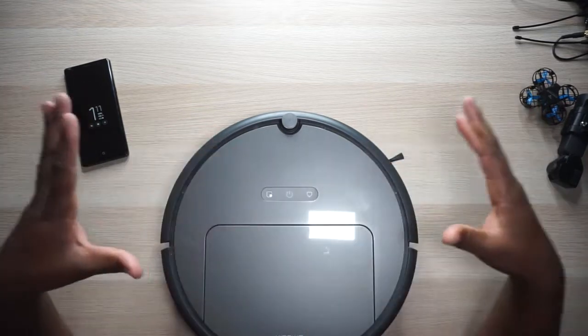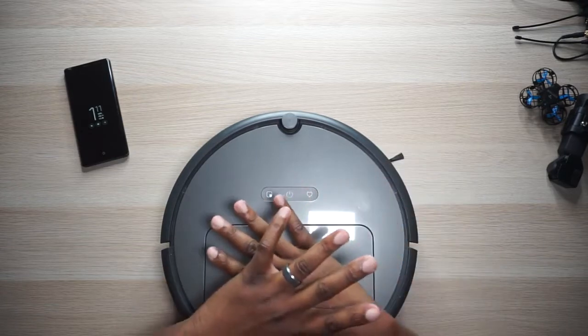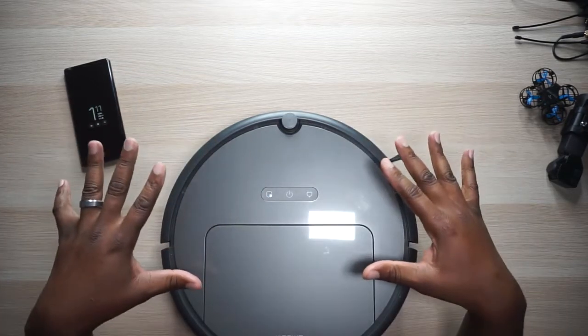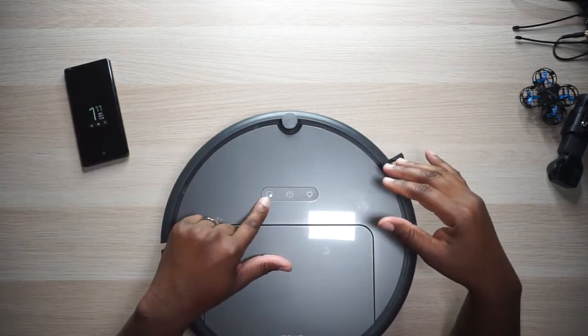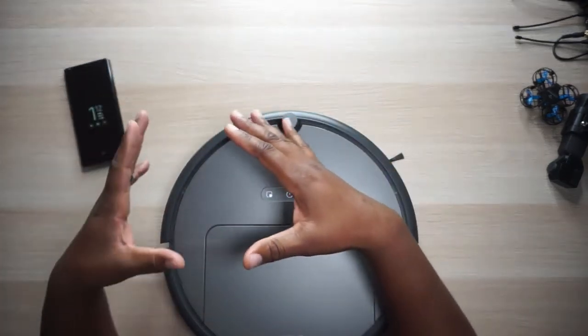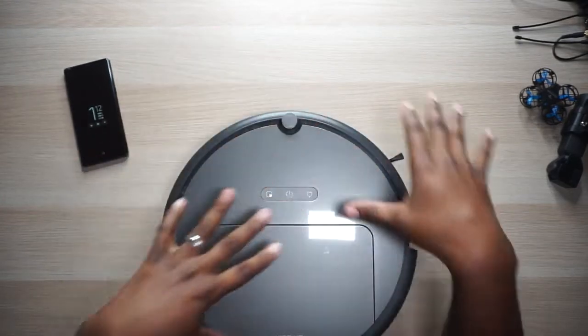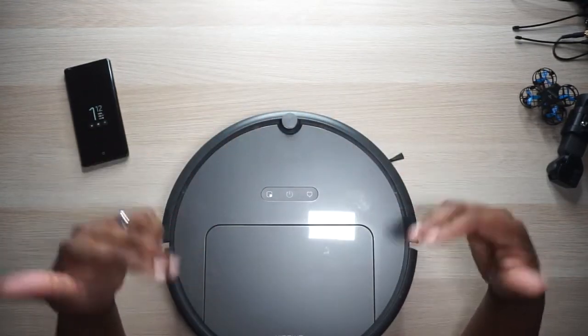No matter where this thing is — if it's just loose in the room somewhere — you can press the power button to either stop it or start it and it'll just start cleaning in its own little pattern. When you press the spot clean button, it'll just spot clean. So if you've got a little spot where somebody made a mess, you just put it near that spot — or maybe even the middle of it — press that button and it'll start doing circles and spot cleaning everything.